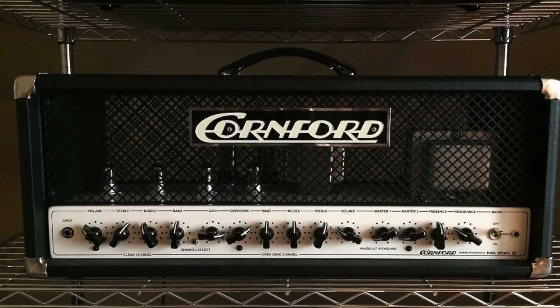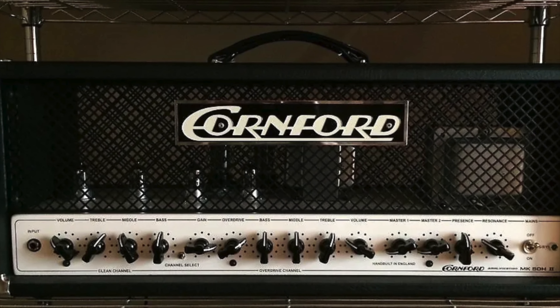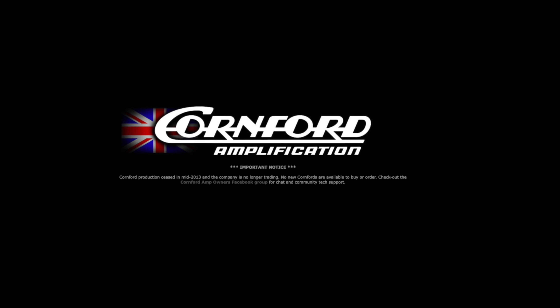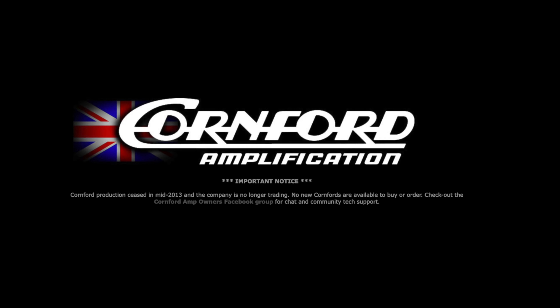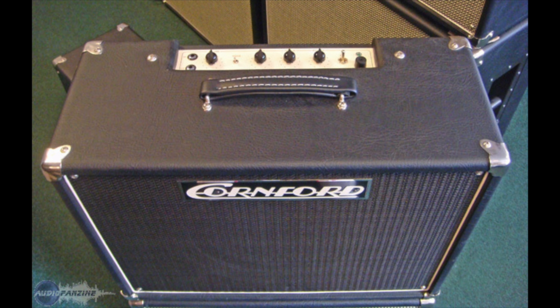This preset is based around the Cornfed M50 amp type, which is modeled after the Cornford MK50. The Cornford amp company was started in 1999 by Paul Cornford and Martin Kidd. Their first amp was the Harlequin, a 7-watt combo. Their goal was to get that big British tone in a smaller watt package, mostly for use in the studio.